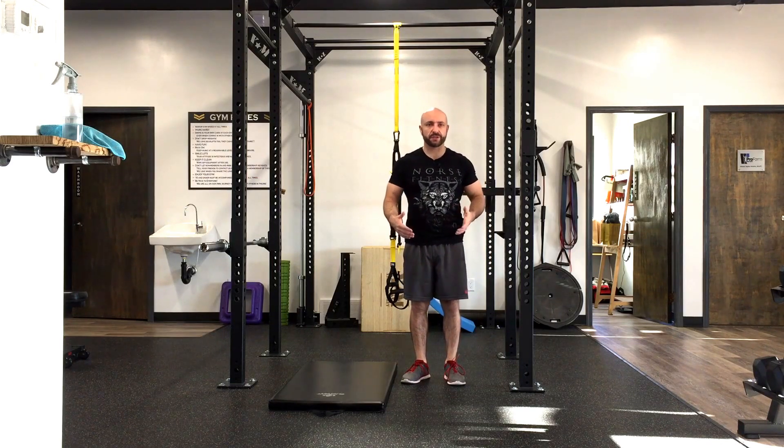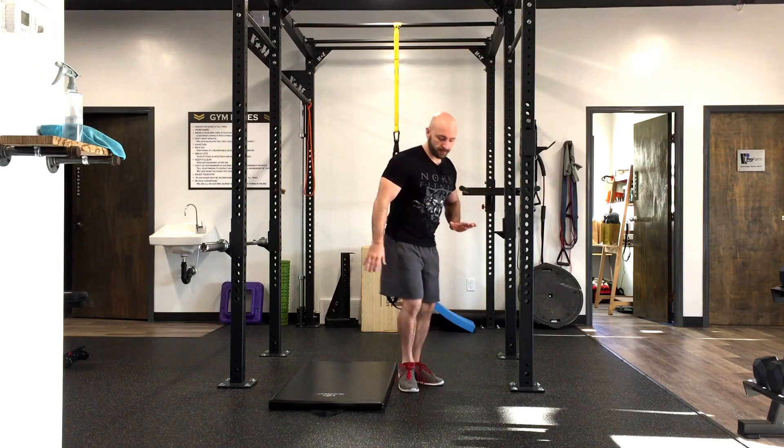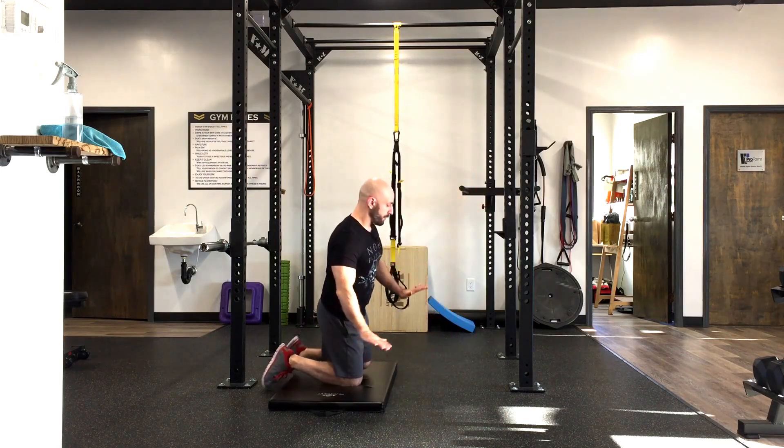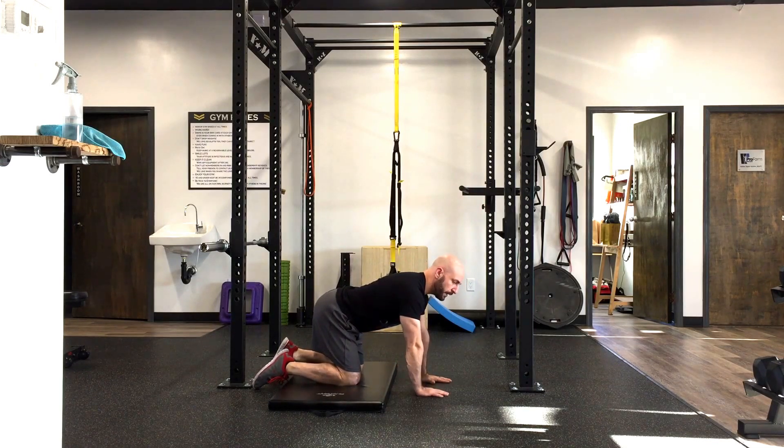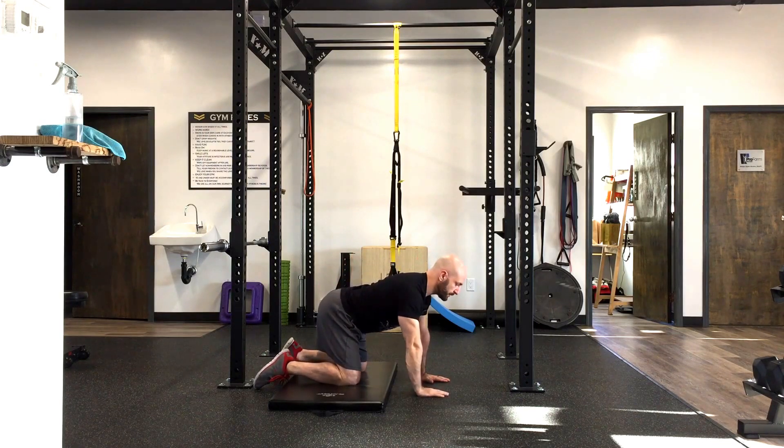Quadruped is just a fancy term for an all-fours position. We're going to get into an all-fours position so that our hands are below our shoulders and our knees are below our hips. From this position, we want to think about keeping our chest proud and keeping a little bit of an arch in the lower back. Throughout all of these movements we want to keep that arch and maintain this good posture position.